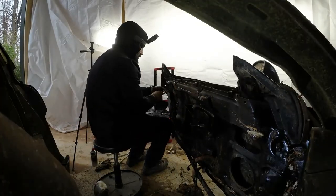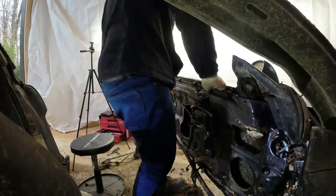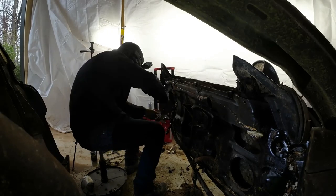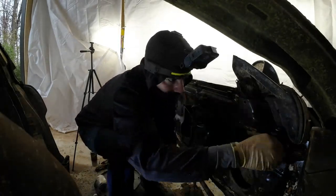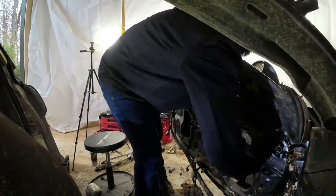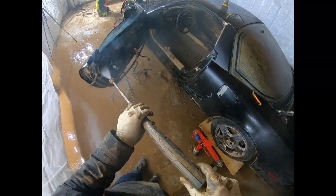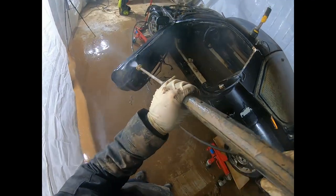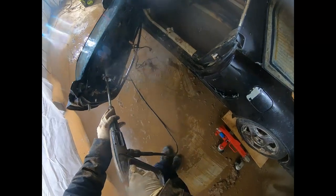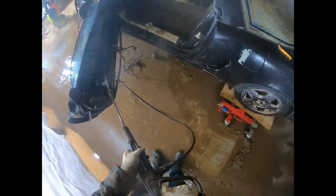After removing most of the components from the door, there was still a lot of mud in front and in the rear of the window, so we had to re-power wash the door to release the pressure from the back side of the window so we could finally remove it. Even though most of the dirt was cleared, there was still a lot of friction from the window rails, so we re-power washed the door and let it dry overnight so we could finally remove the window, the rails, and start working on the other door.